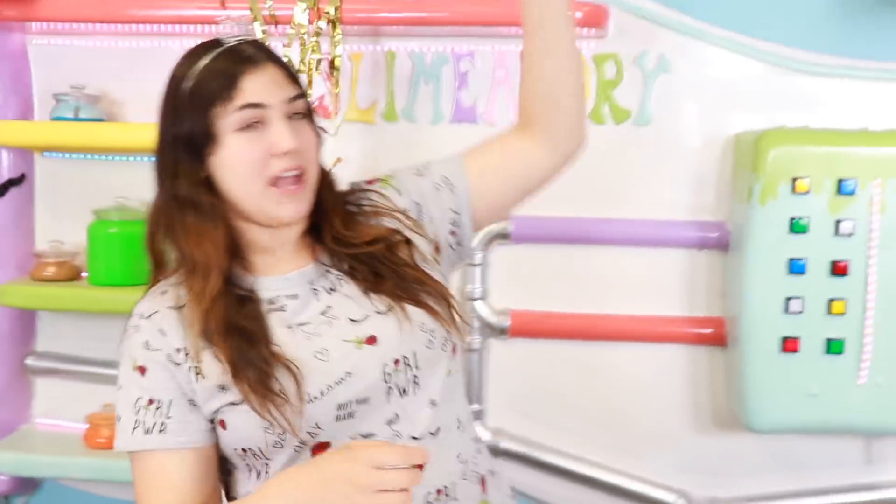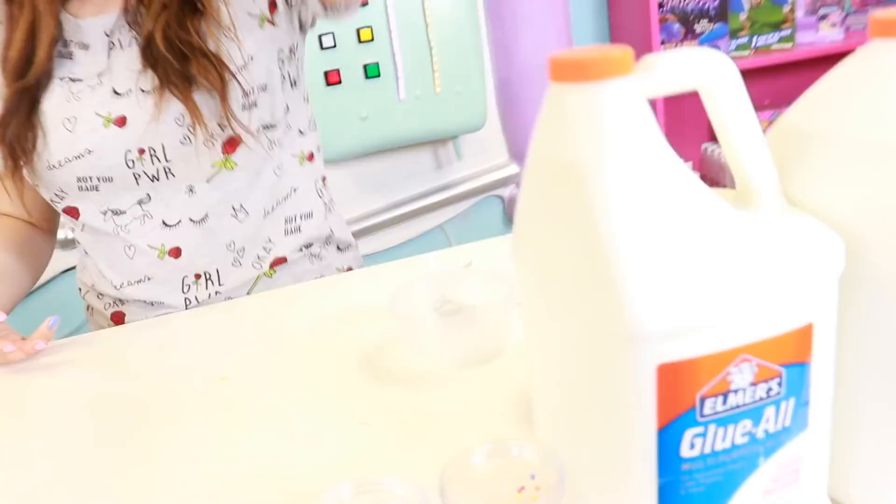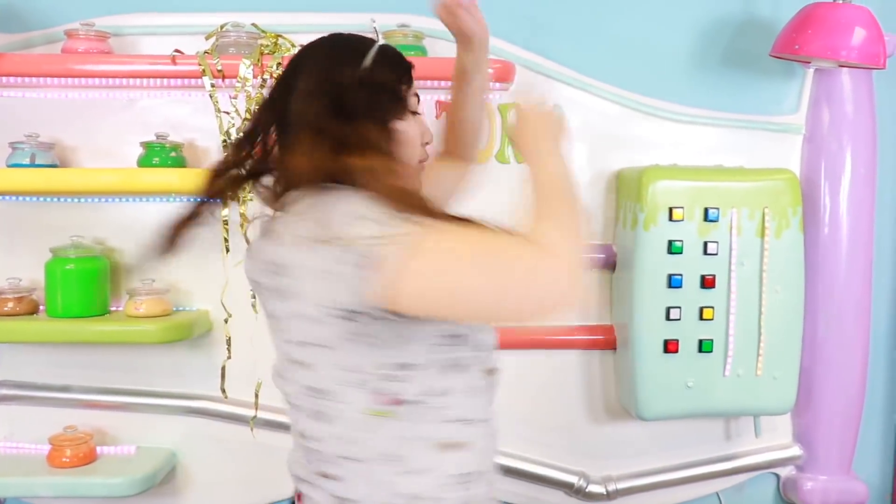Okay guys, so today I am going to be doing the Subscribers Chooses My Slime Supplies Challenge. Basically, I post a picture on Instagram, I put a little poll with two options — like glue or glue all — and you guys choose. And that's what we're doing today!